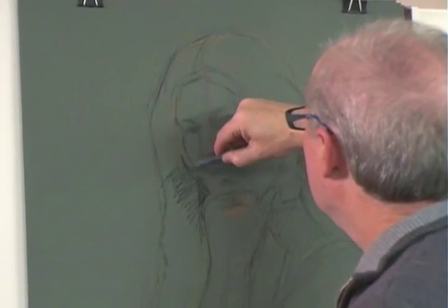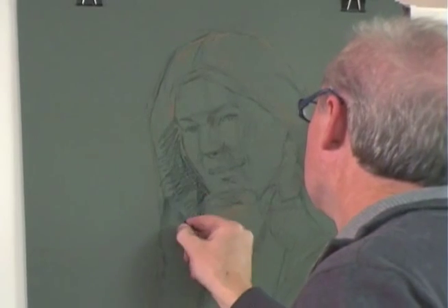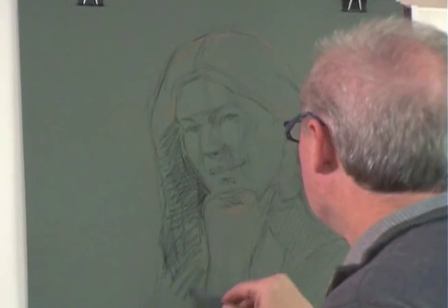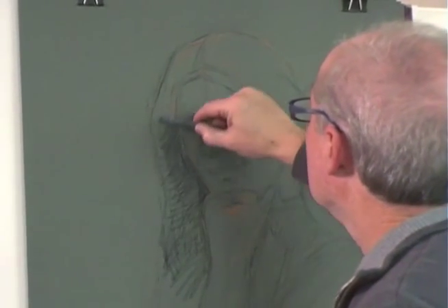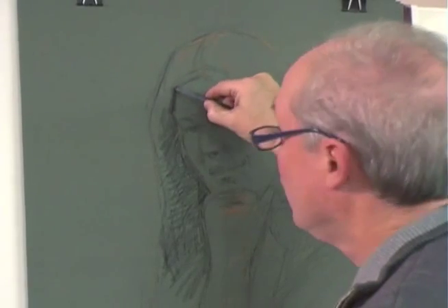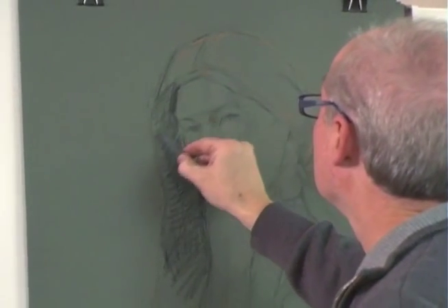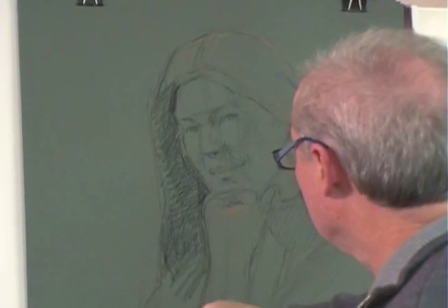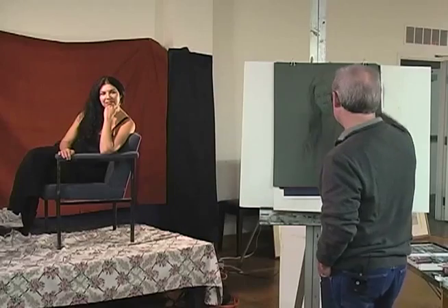With pastel, I want to work light. Part of the reason for working light is to not fill up the tooth of the paper too quickly. And that's one of the advantages of a hard pastel — it doesn't come off as readily as the soft pastel.